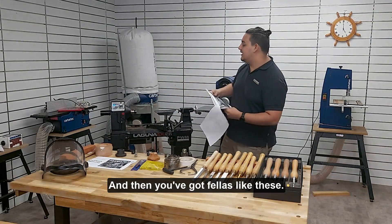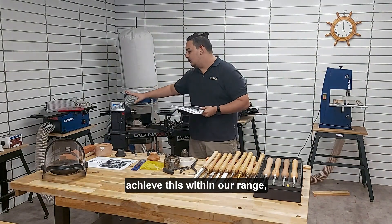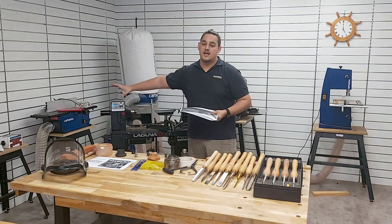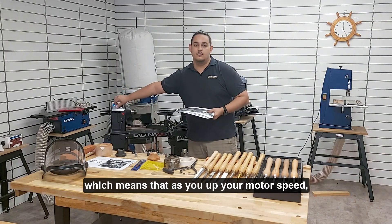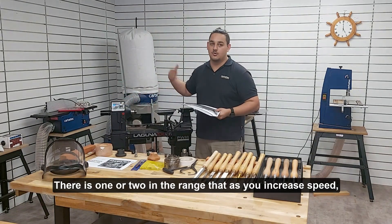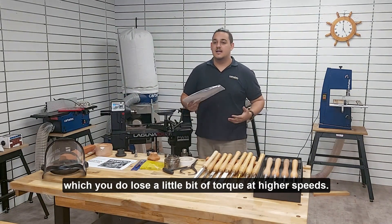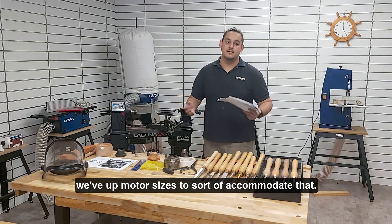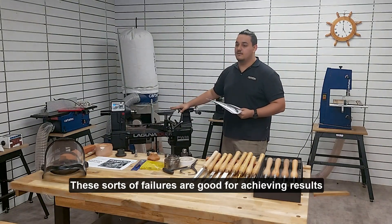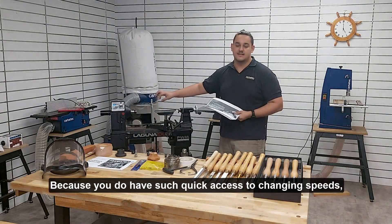And then you've got ones like these — these are electric variable speed. There are a couple of different ways that achieve this within our range, but for the most part it's variable frequency drive, which means that as you increase your motor speed you're also increasing torque. There are one or two in the range where increasing speed is just upping the voltage to the motor, so you do lose a little bit of torque at higher speeds, and in those ones we've got motor sizes to sort of accommodate that.